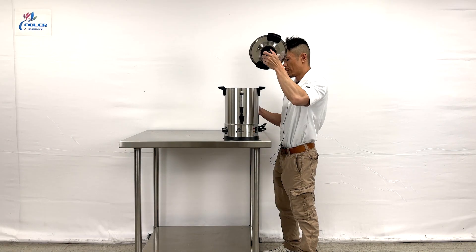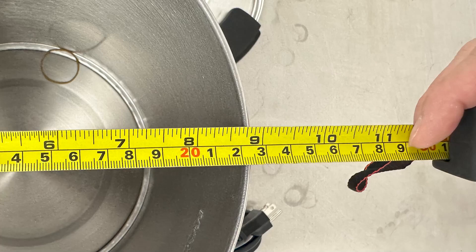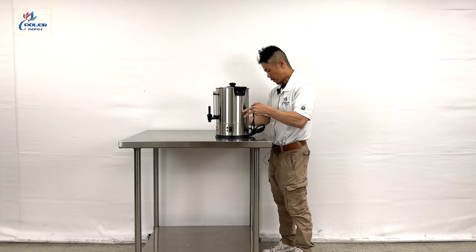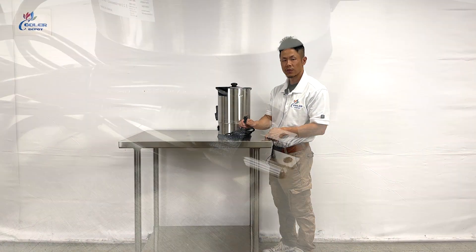The top opens with a twist of the lid, and the dimensions for this are 8.75 inches by 9.5 inches. Located in the back is your ETL certification sticker and the standard 110-120 volt plug.